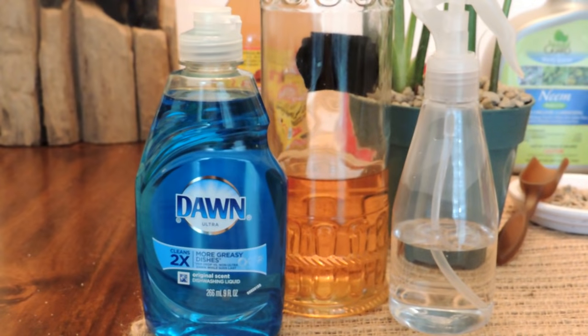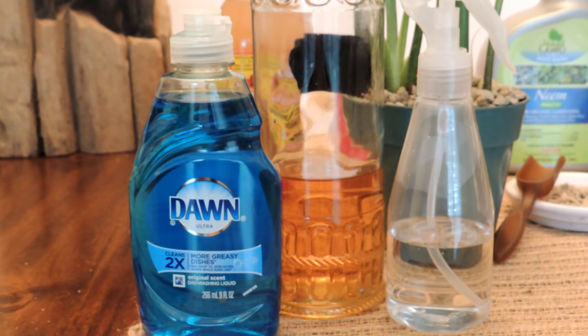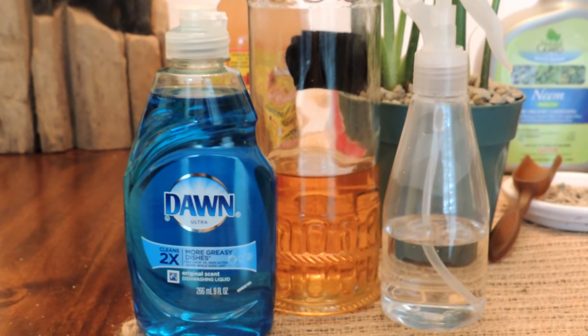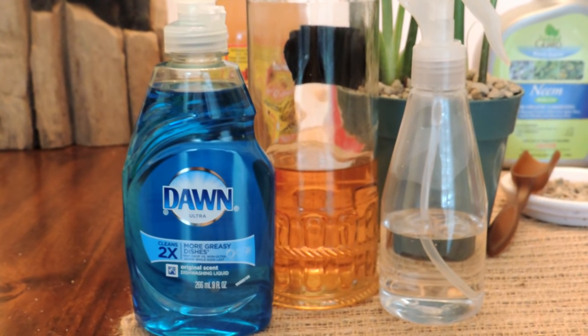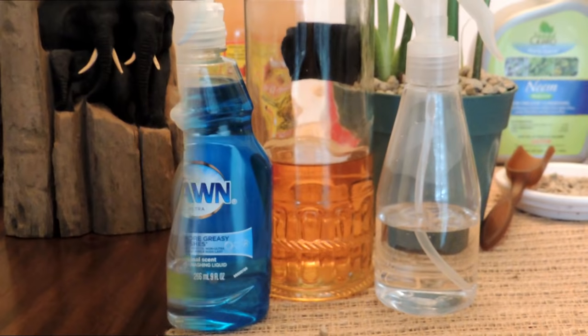The last way — which is also probably the first thing I would try — is to take some white vinegar or apple cider vinegar, put it in a spray bottle, add about four or five drops of dish detergent, and then just spray that on your houseplants, the soil, and everything, every time you water.